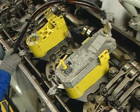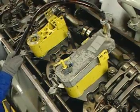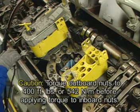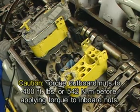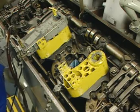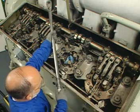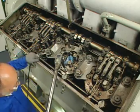Adhere to manufacturer and shop operating and safety procedures. Torque the outboard crab nuts first and then the inboard nuts. It is important to note that on any one crab plate, do not torque the inboard nut to 400 foot-pounds or 542 newton meters until the outboard nut has been torqued to 400 foot-pounds or 542 newton meters. Once the initial torque has been applied to the crab nuts, the torque on the head-to-liner stud nuts must be checked. Remove the output device and the drive sockets of the TAME wrench, and starting with the pilot stud, torque to 240 foot-pounds or 325 newton meters using the head-to-liner stud nut tightening sequence.